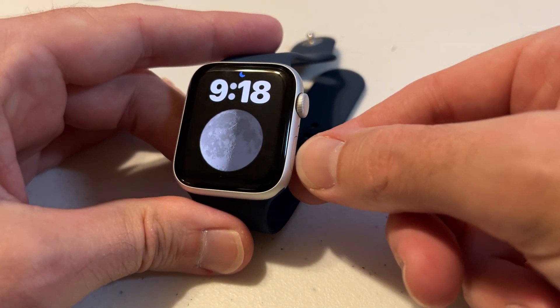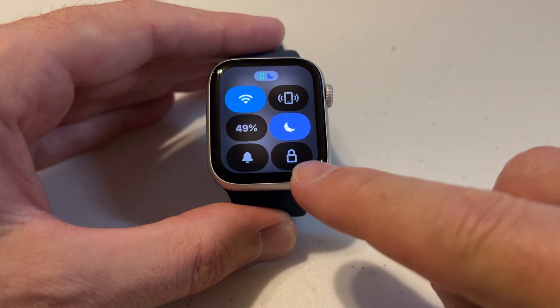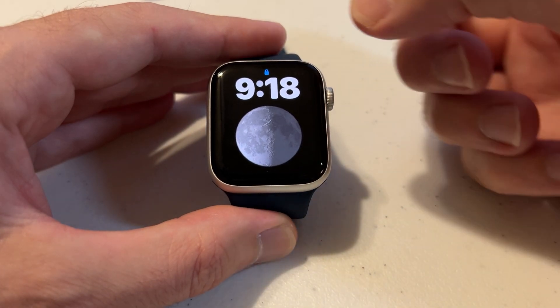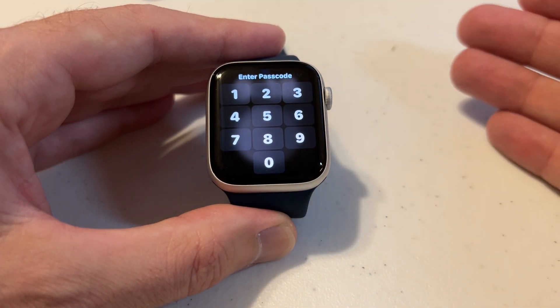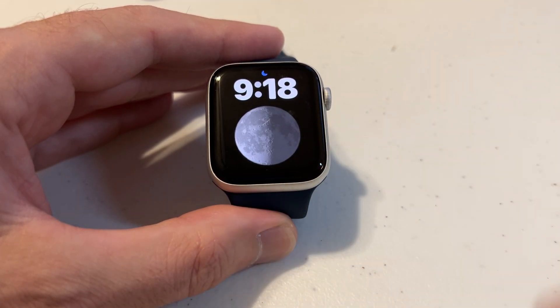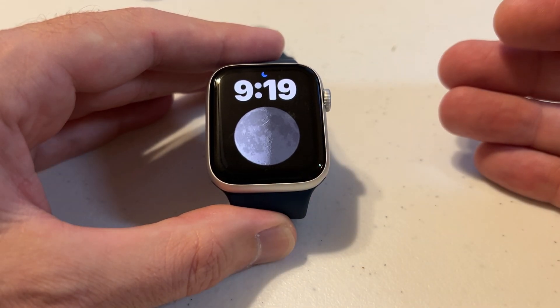The way we're going to manually lock it is to press that control center button again. And now under control center, you'll see that there is a lock option. I can simply press that and I've successfully locked the watch. Now I can't do anything unless I put in my code. Once unlocked, it won't lock again until I go to that control center button and manually lock it.